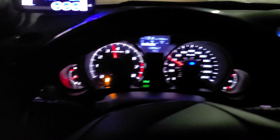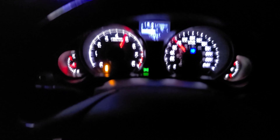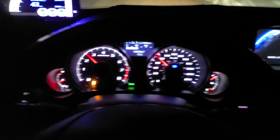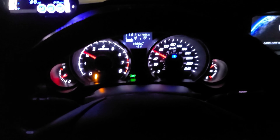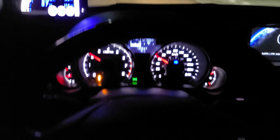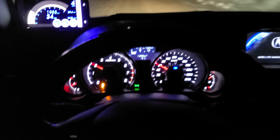Holy geez, I just roasted the tires off there. I don't know how you guys do it with a front-wheel drive — anything modded with a V6 Accord, you ain't catching traction until third. There's no way.